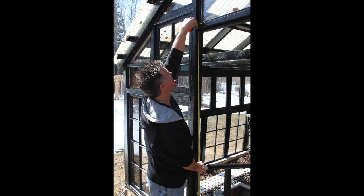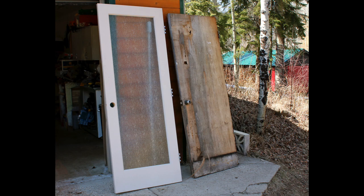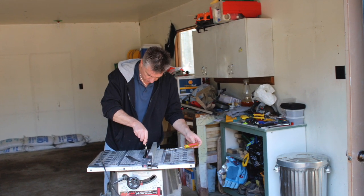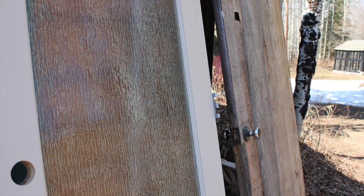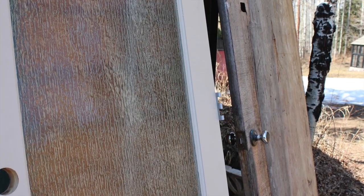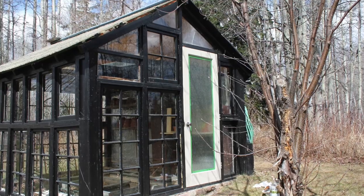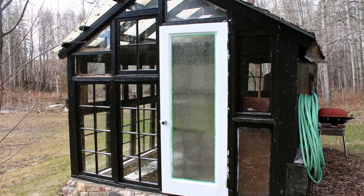That's right, it was time to change the door. That old hollow door that housed that colony of bats was finally on its way out. Brian got this glass door from his sister Carleen, and he cut it down to size and installed it in the greenhouse. Then I primed it and painted it black.